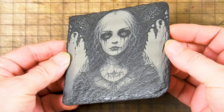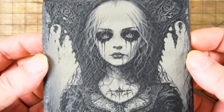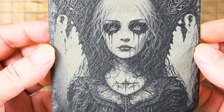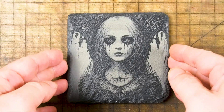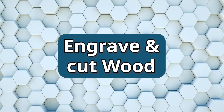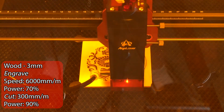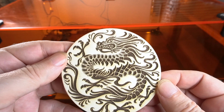I engraved this slate coaster at 5,000 millimeters a minute and 70% power — this is what I most commonly use with a 10 watt laser. I was happy with the way it came out; I thought the detail was excellent. If you want to check out my other reviews I normally use this design so you can make comparisons, but I was happy with the outcome.